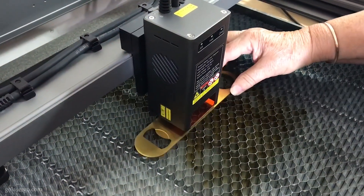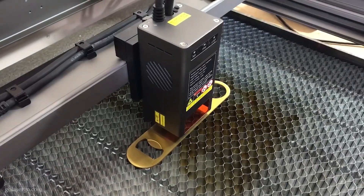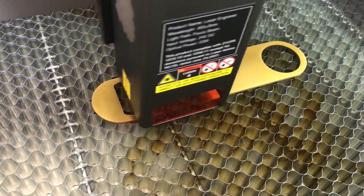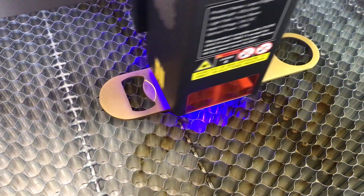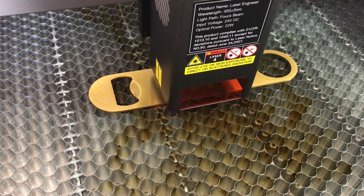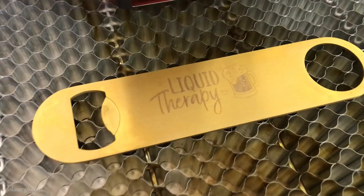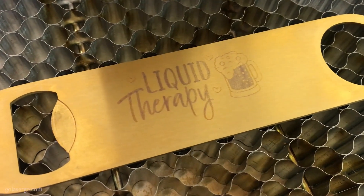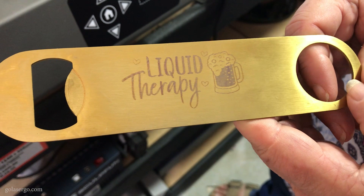We wanted to engrave on some metal, so for the first engraving we used a bottle opener from a local two dollar store. We had no idea what metal it was so we used the brushed stainless settings from the Creality website. Afterwards we realized we had selected the settings for the 40-watt machine instead of the 22-watt — our mistake. If we had chosen the right settings we would have got a better result. It's not terrible but I would have liked it a little more intense.